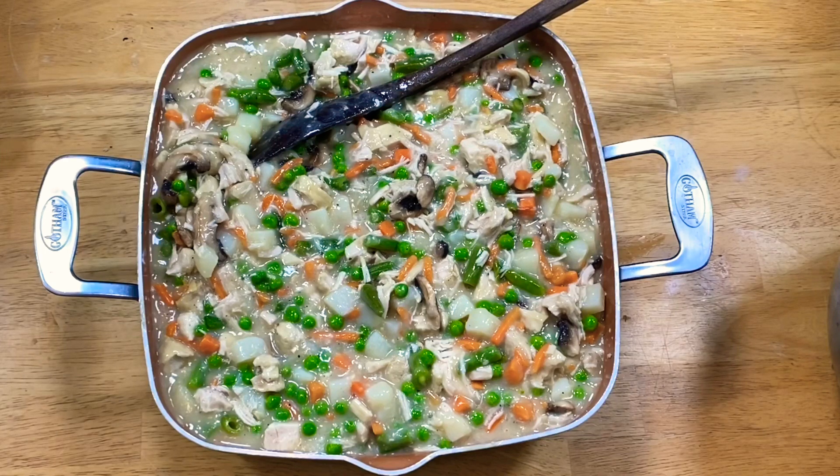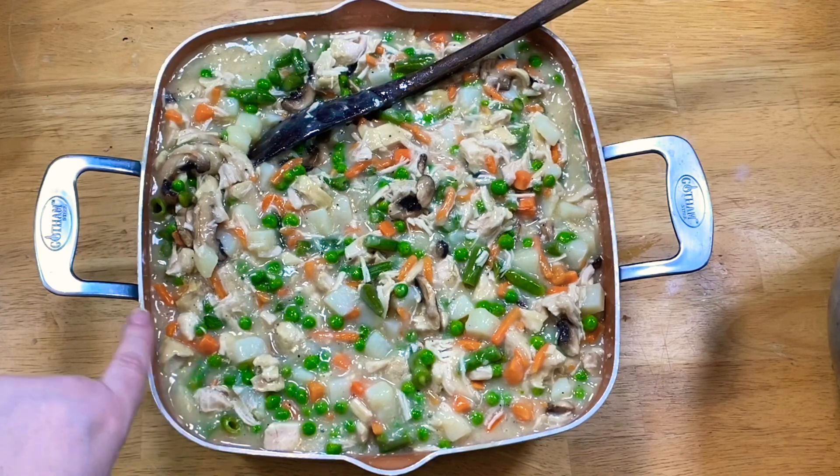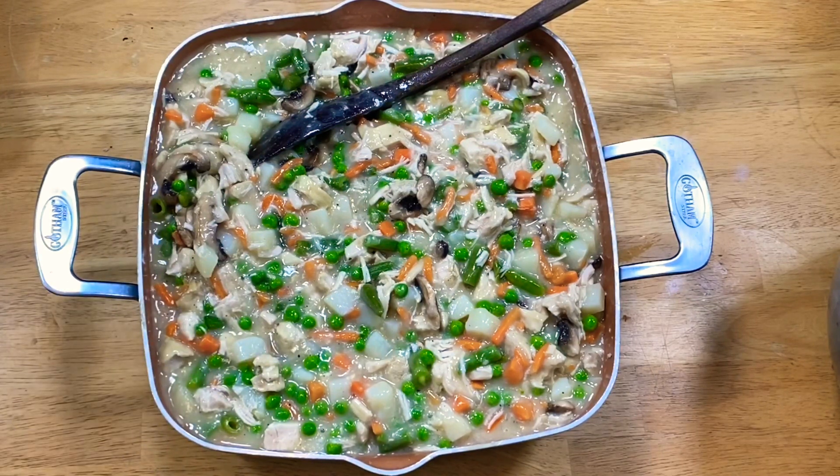Sorry folks — if you can hear my washer, it's on the rinse cycle. Real kitchen, real life — that's my laundry room off my kitchen. I've been having one of those days. As you can see, I've thoroughly folded everything in. Do not stir vigorously — you will mess up your potatoes and further shred your chicken. I try to keep it in bite-sized pieces as best I can.